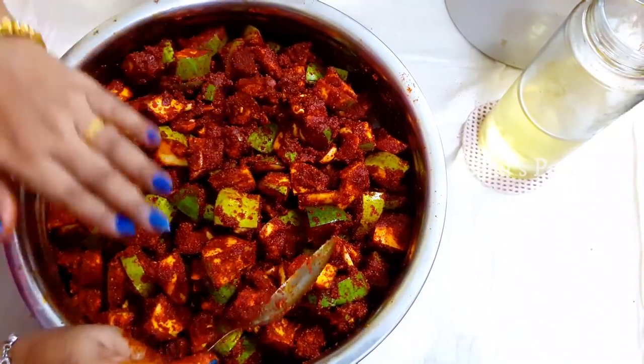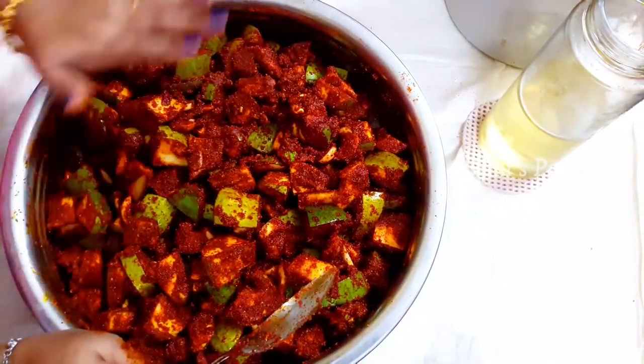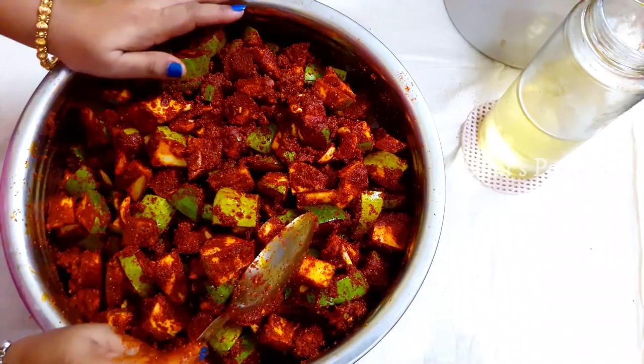Let go of it and mix in. That's why it's perfect.